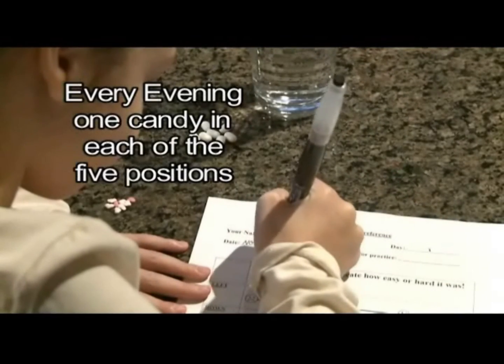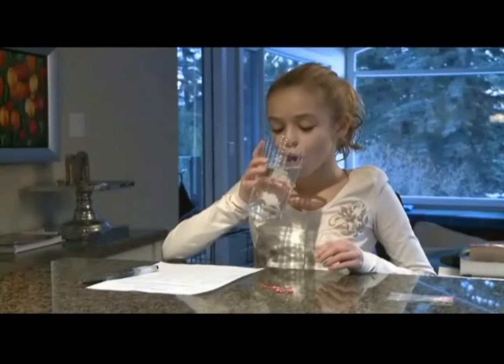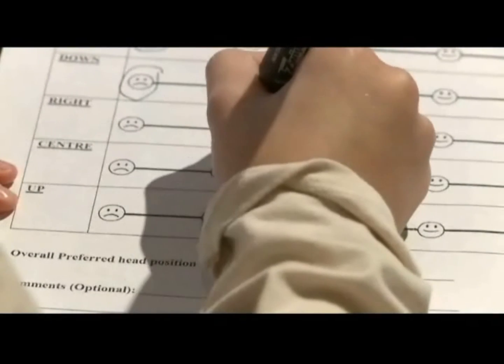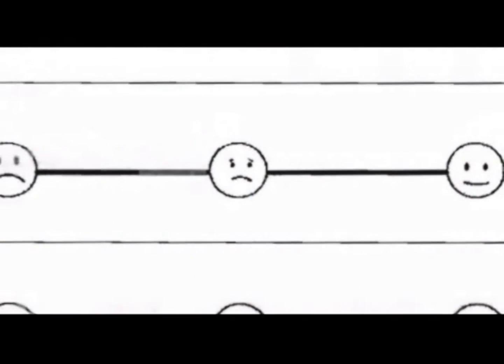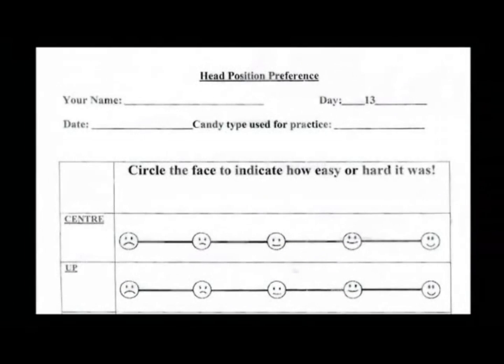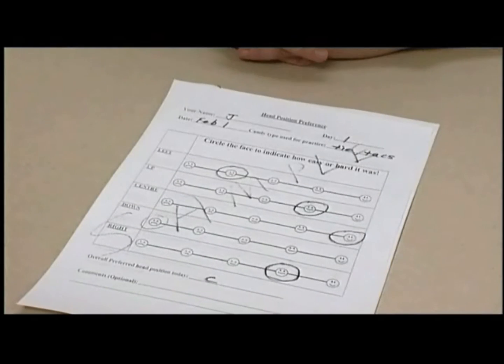We have found that children change their preferred position over the course of two weeks, so we ask that they record what each position felt like. It helps them pay attention to how it felt when they have to write it down.